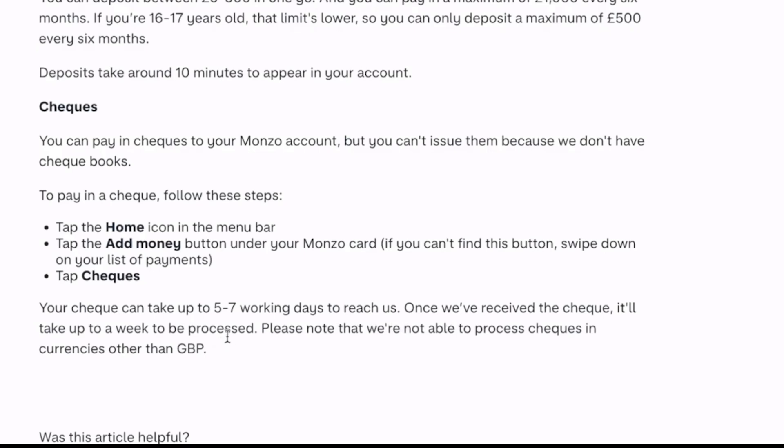Alright, so that's it for this video guys. This is how you can deposit money on Monzo. I hope this is helpful for you. Thank you so much for watching, and I will see you on the next one.